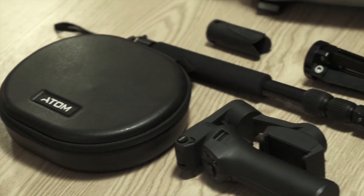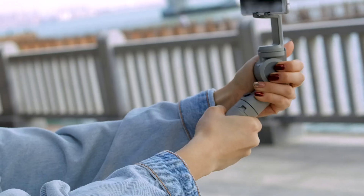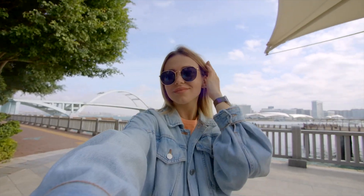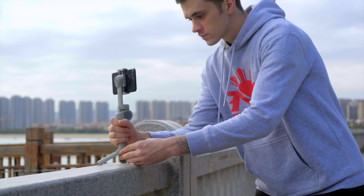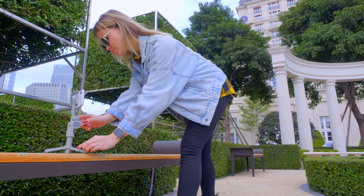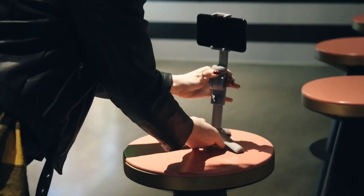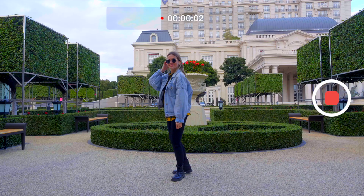In daily use, carrying extra accessories is always a burden. The Atom 2 has an extendable handle, allowing you to take better selfie shots with a wider field of view. With the integrated tripod, you can directly stand it on any flat surface for easy, hands-free filming — like time-lapse, auto-tracking, live streaming, and more, anytime and anywhere.